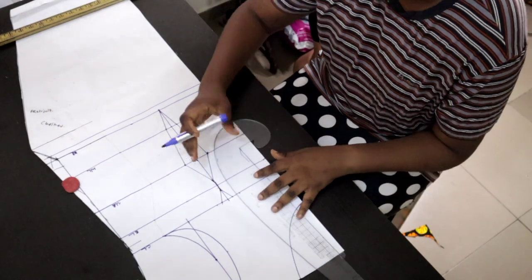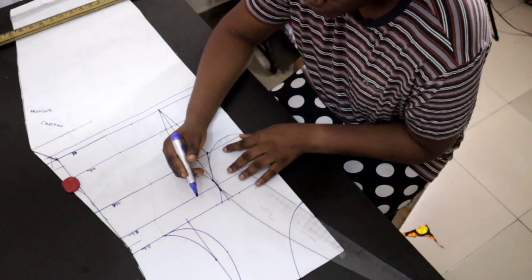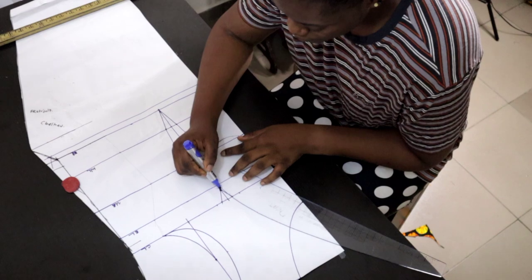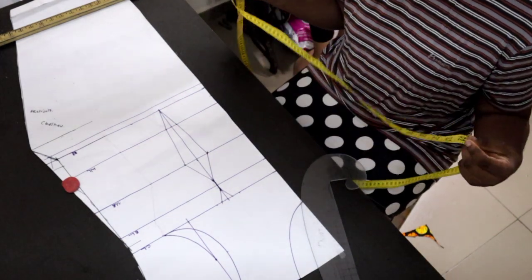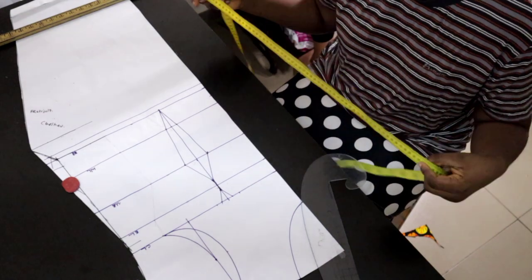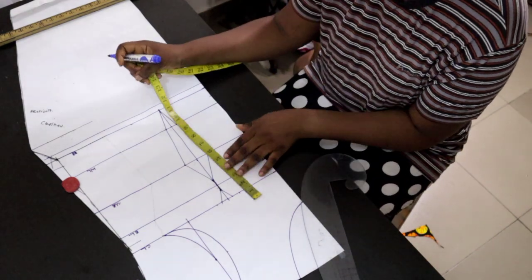I'm smoothing any sharp lines and giving it a curve. You can see the shape of the bust is already coming out — it's already looking like a bust.